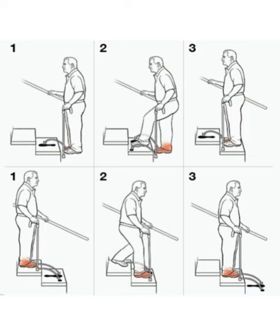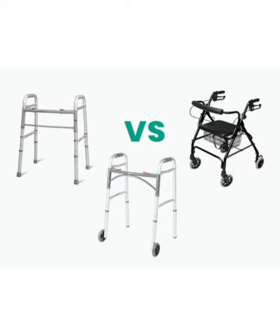More supportive than canes are walkers, because they offer four points of contact, more spread out on the ground. There are also different types of walkers offering different levels of support and convenience. A standard walker is going to be the most supportive, but less convenient and less mobile.